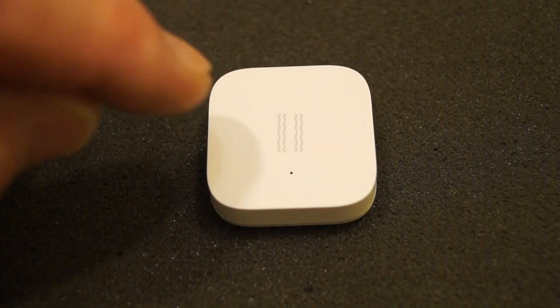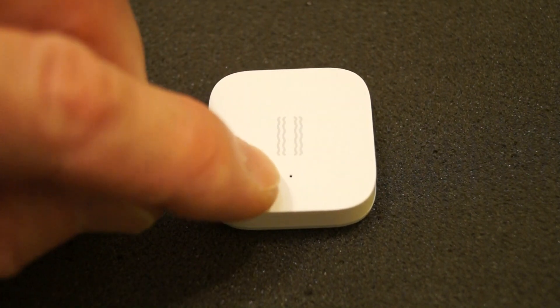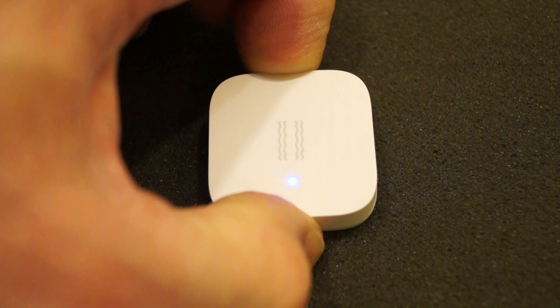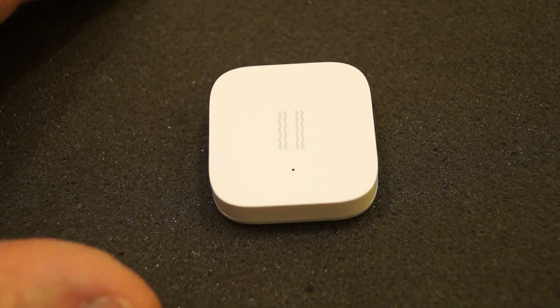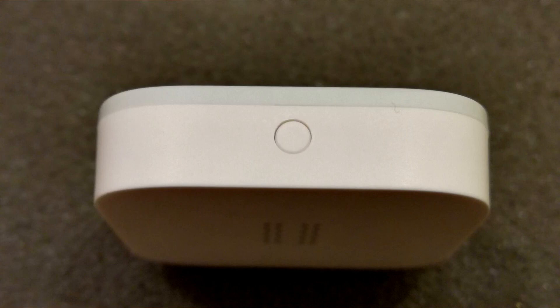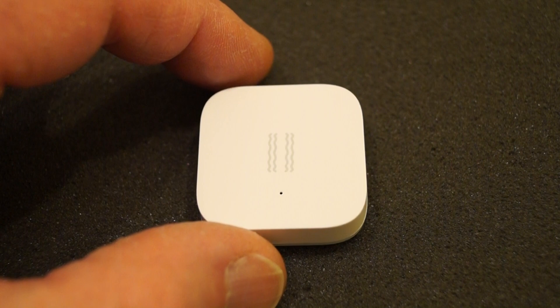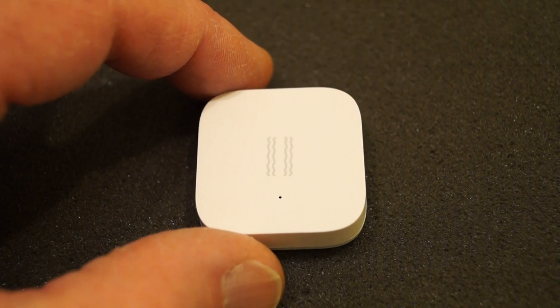On the front we have some little squiggly lines painted in grey, and this little dot here is a small LED that will flash on and off after you've pressed the little button on the top of the unit. I received this very interesting little piece of electronic kit here along with a few other bits and pieces that Gearbest sent in.